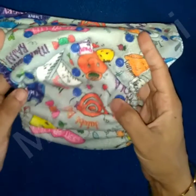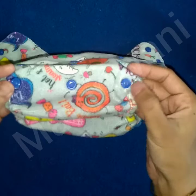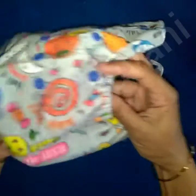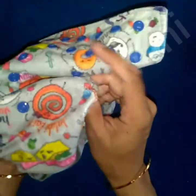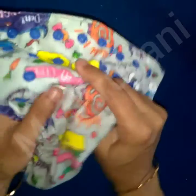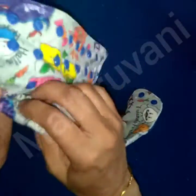Here I am showing the smallest size setting — just snap this for 5 to 7 kg babies. This is the first row, and for the next size, you can just snap the buttons of the next row. Here I am showing the first row, that means the smallest size setting.